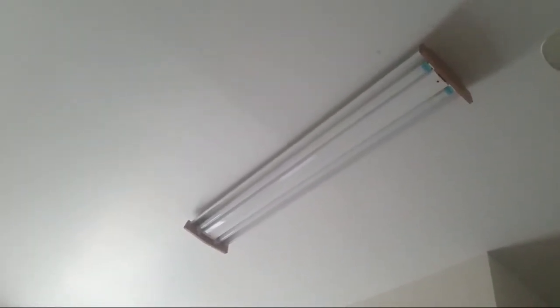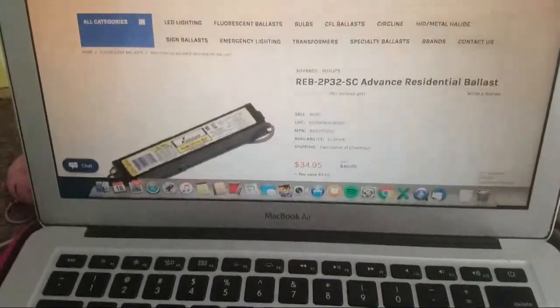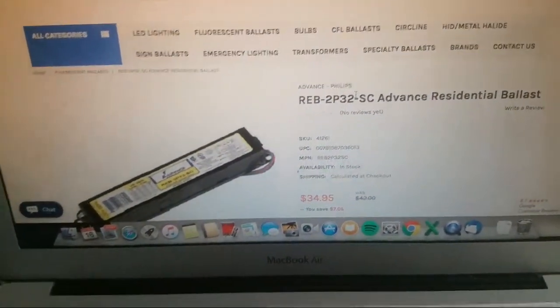I thought, well, I'd better look up what kind of ballast we have before calling. So I turned off the electricity, removed the ballast cover, and found out it was actually an instant start ballast — the exact type the bulb requires.